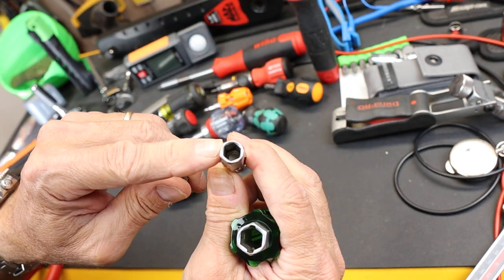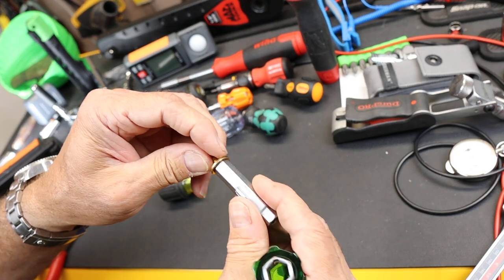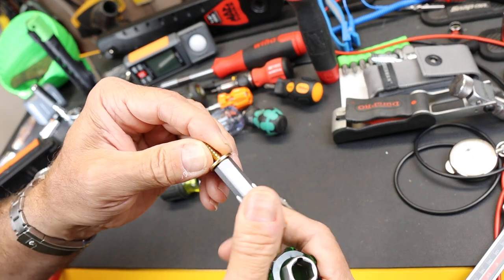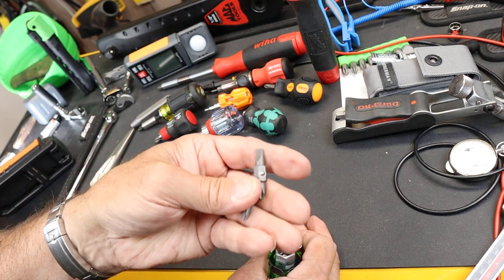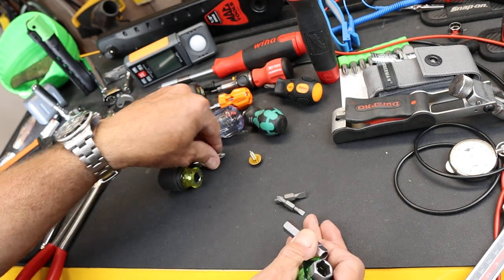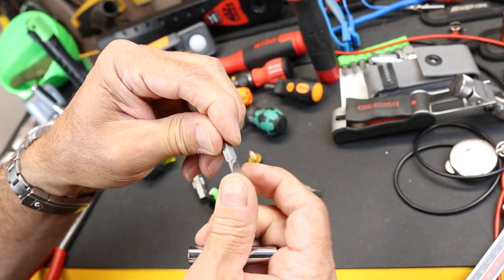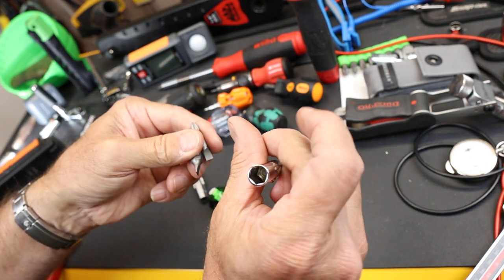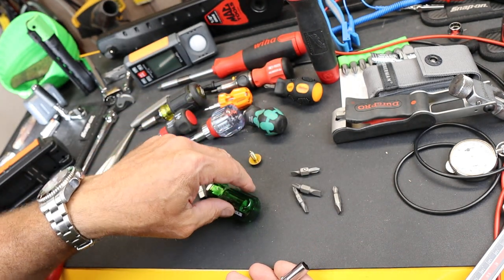And then it's got a 5/16ths and a quarter inch, and both of those are very common in the spaces I work in. It has two more specialized bits, and that's because they are interchangeable with the Kleins and anything else that's got this kind of design. They have to be two different sizes to fit into the two different size nut drivers, but they're all interchangeable as far as I can tell.